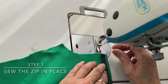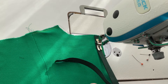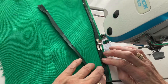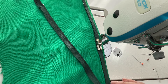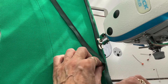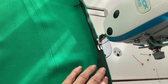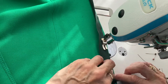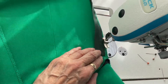Now I've got the left-hand side of the zip on the machine and I'm just using a normal foot to put the zip in place. You can see the teeth of the zip are just lined up against that crease, so you've got a nice guide to go by. When you can't get past the zipper, put your needle down, lift your foot up, slide the zipper past it, then carry on sewing with the teeth lined up against the crease. Sew right down and do a little back tack.